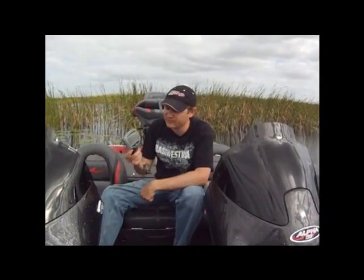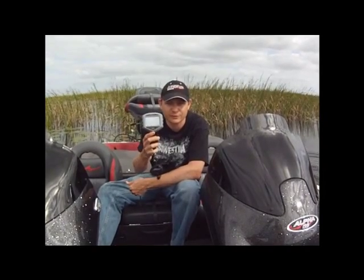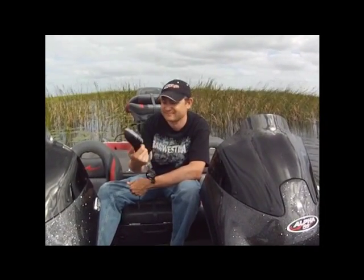That's a great present for somebody or for yourself. It's only 50 bucks — pretty good deal for what it comes with. Thanks, bye.